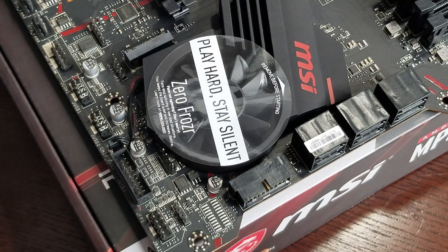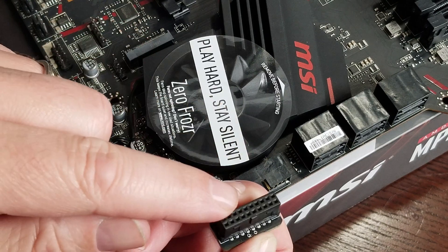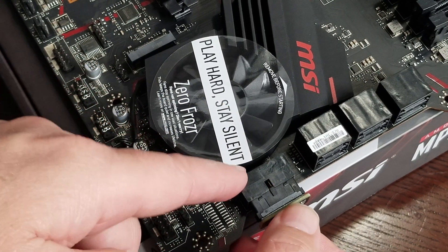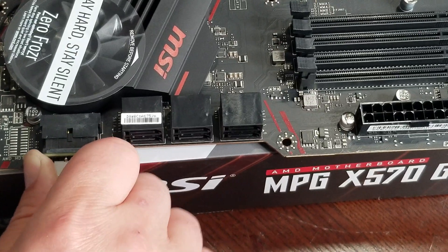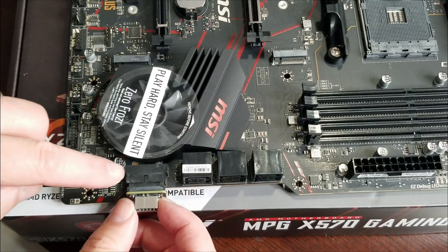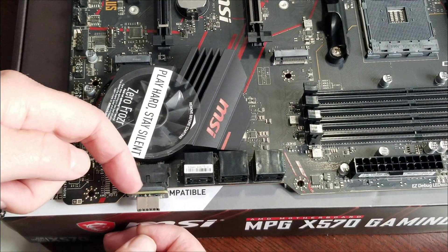Line it up with the tab — here or here, depending on which one you want to use. Just line it up and push it in. It might be a little snug, so don't worry about it too much — just kind of wiggle it to get it to go in. Once it's in, the little tab will line up and it'll stop.